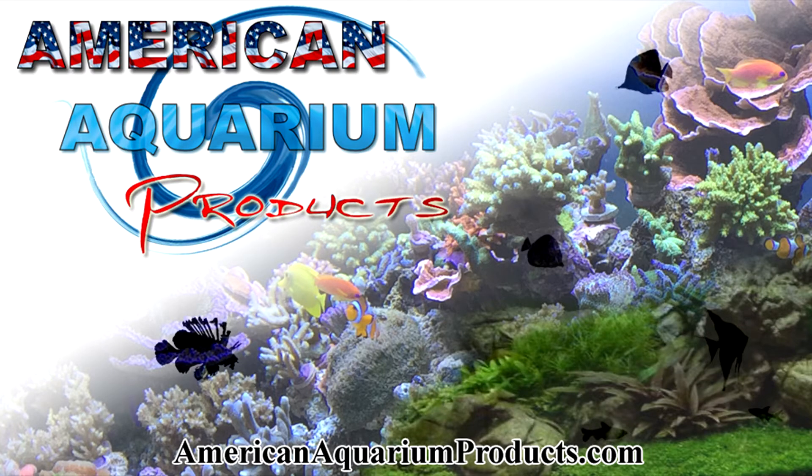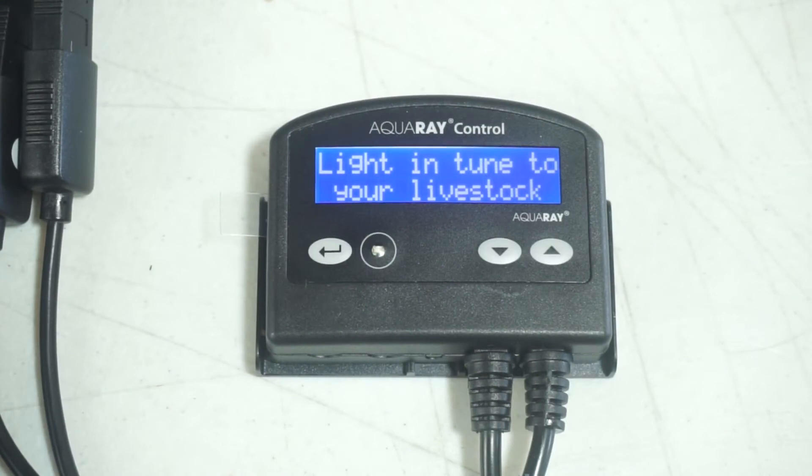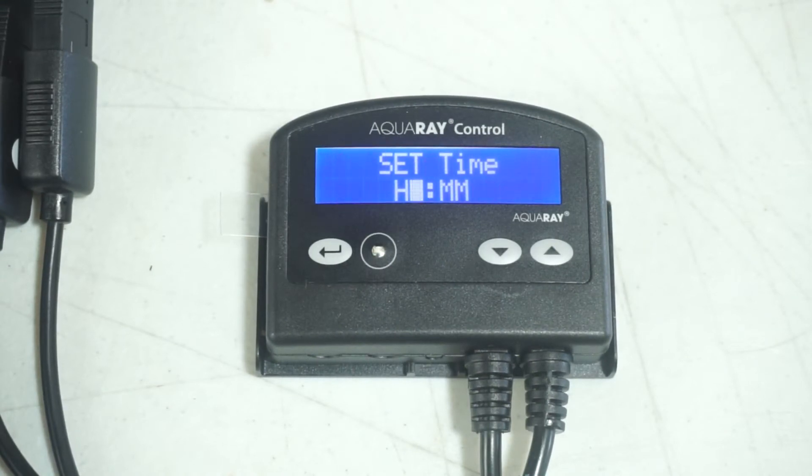Hello everyone, this is Steven from American Aquarium Products and today we'll be talking about the new TMC standard controller and how to set up the controller.